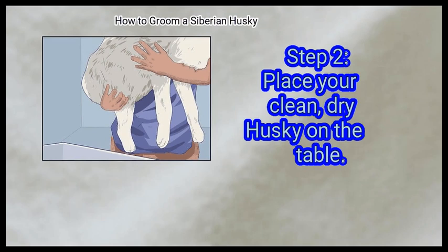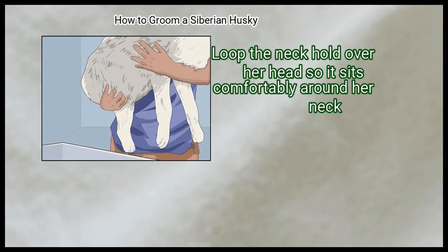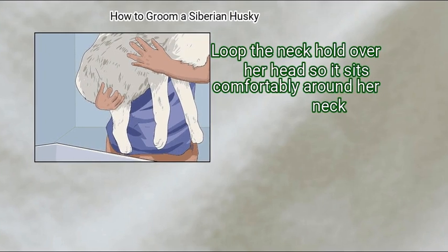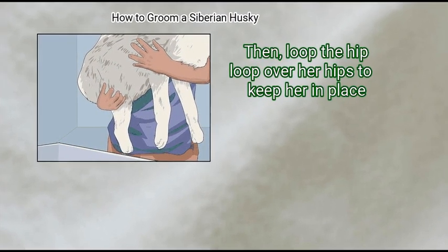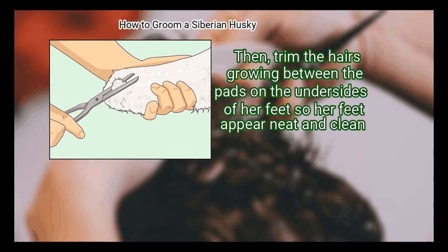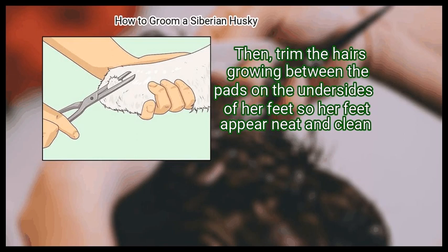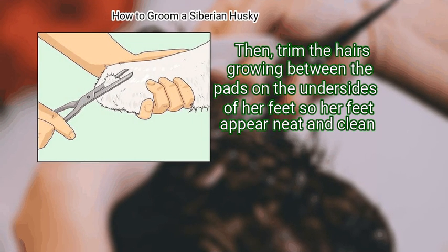Place your clean, dry husky on the table. Loop the neck hold over her head so it sits comfortably around her neck, then loop the hip loop over her hips to keep her in place. Trim the hairs on your dog's toes with the scissors, then trim the hairs growing between the pads on the undersides of her feet so her feet appear neat and clean.